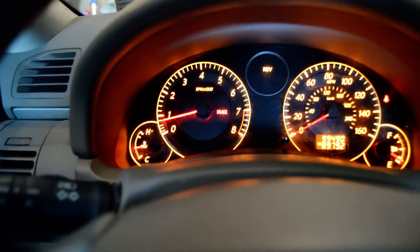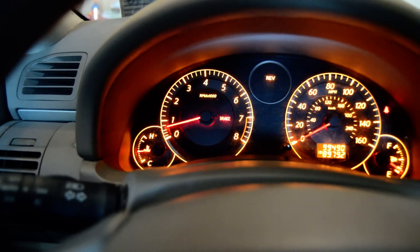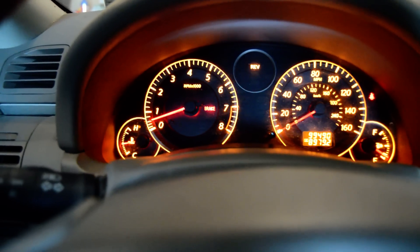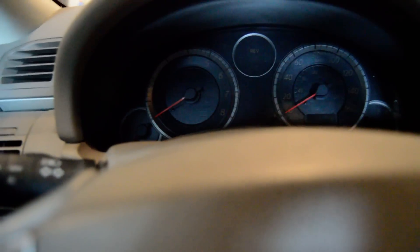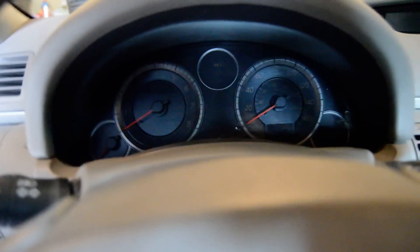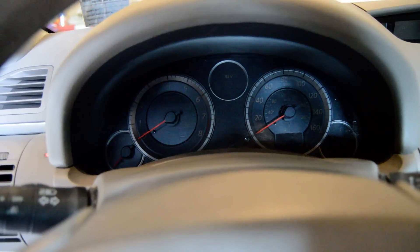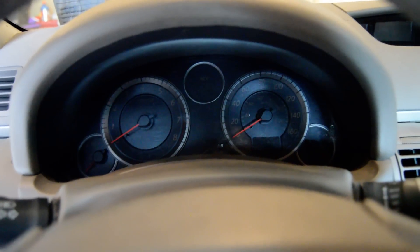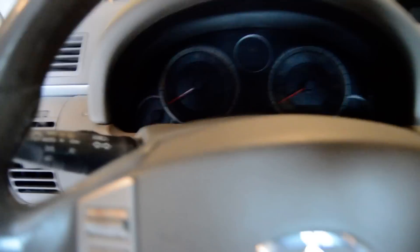More than likely it will come back on because the sensor does need to be replaced. If you're in a state like Georgia like I am, where we have emissions testing, it won't pass with the check engine light on. You may be able to try this depending on how bad your sensor is. Once the check engine light is cleared, you have to drive about 100 miles to clear it out of the system, because emissions scanners can tell when the light was cleared and how many miles you've driven since. You could give it a shot if your sensor's not too bad. Thanks for watching — give me a thumbs up if this helped you, and post any questions or comments below.